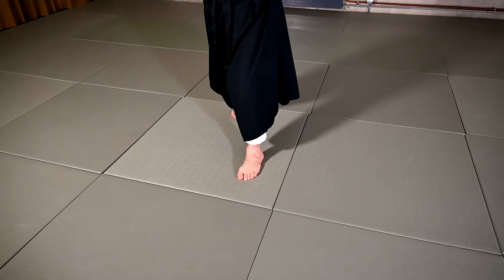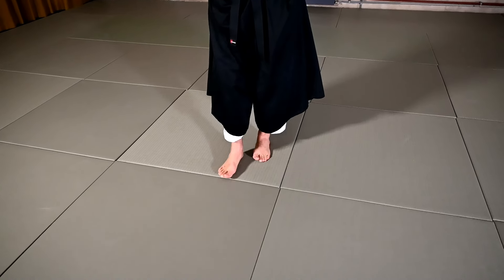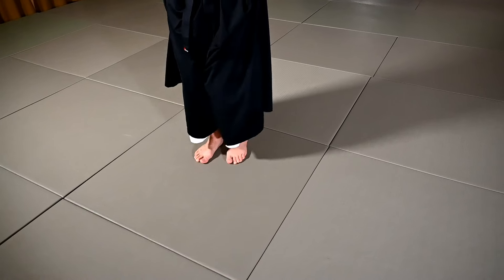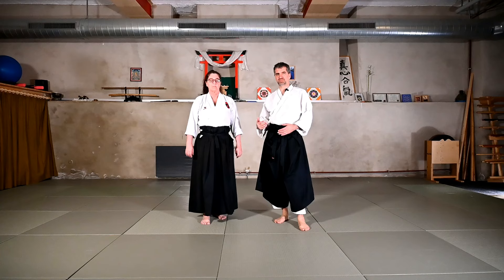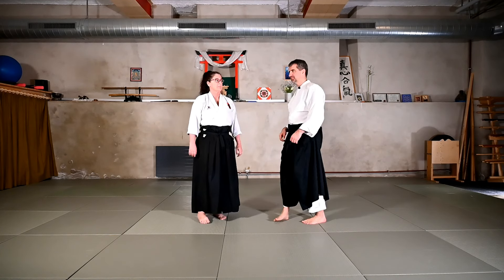Once we get Uke's balance, we'll advance another step and descend on the knees as the Uke goes down. Let's have a look at the work with a partner — I'll ask Sandra to assist me with this.